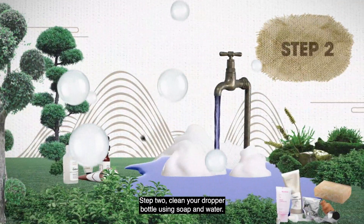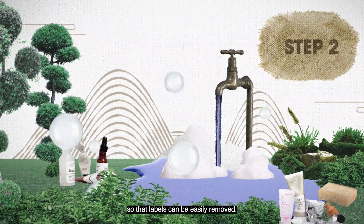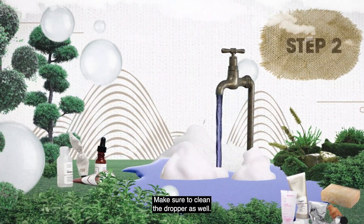Step two: clean your dropper bottle using soap and water. Dropper bottles can also be boiled so that labels can be easily removed. Make sure to clean the dropper as well.